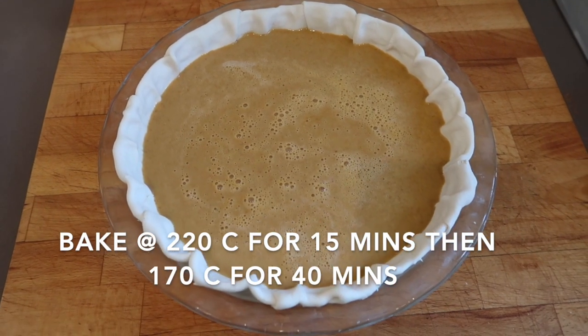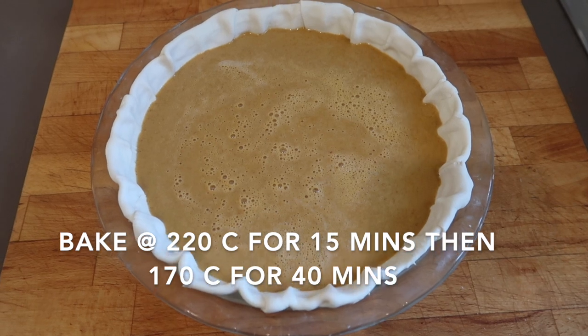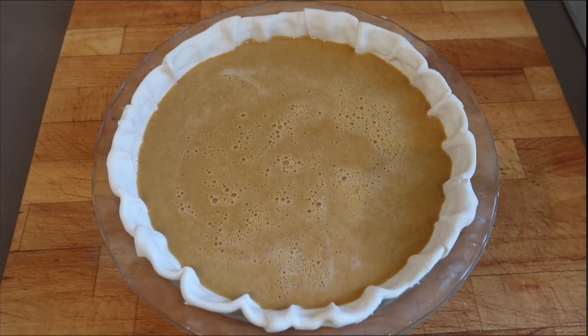That's how it looks before it goes in the oven. Let's see how well it survives the baking process — 220 degrees Celsius on fan. Let's keep an eye on it to see if I need to turn it down.